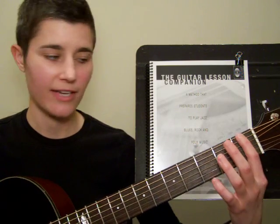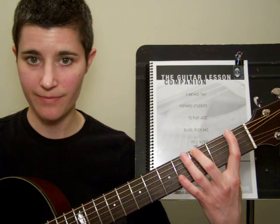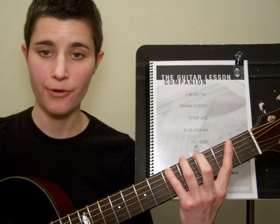It starts on the lowest or thickest string, and I'm playing my first finger on the first fret. Next, I'm going to stretch out my second finger and play the note on the third fret. Next, I'm going to stretch out my fourth finger and play the note on the fifth fret. I'm going to repeat the pattern on the remaining five strings.